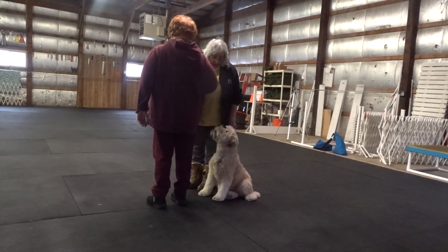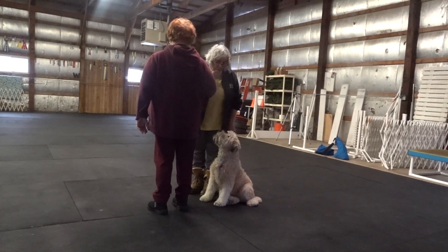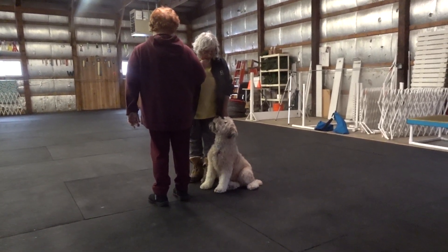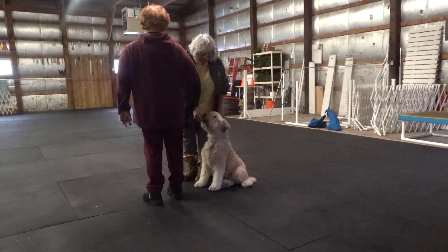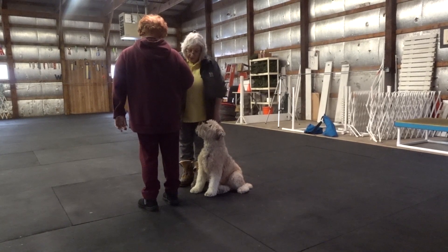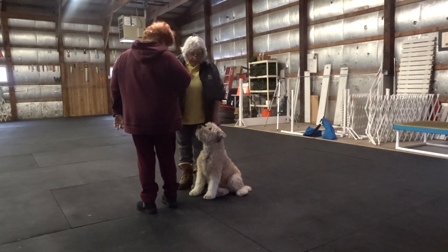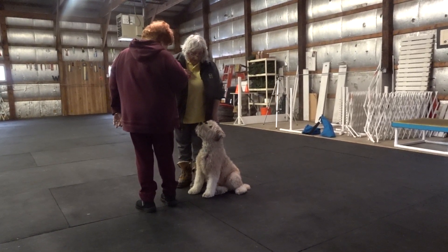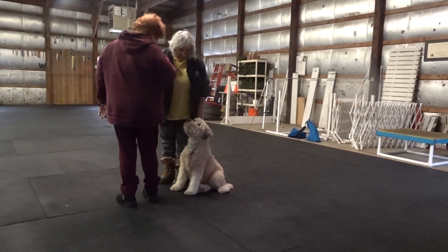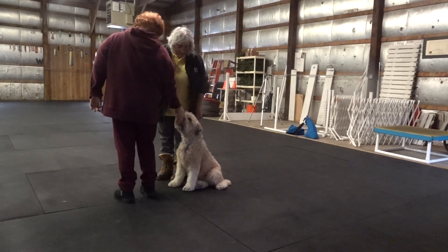Sue, put your hand up. Now I want you to do what I'm watching — watch me. Get a hand, you do that. There you go, just touch your mouth with the food. And Sue walks away.